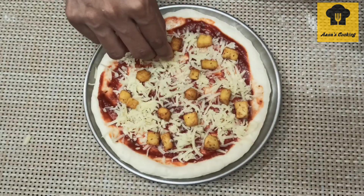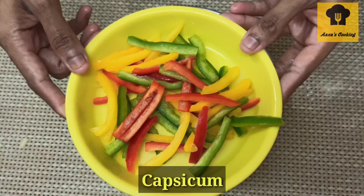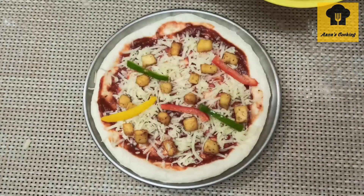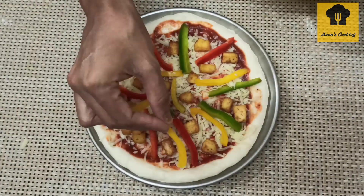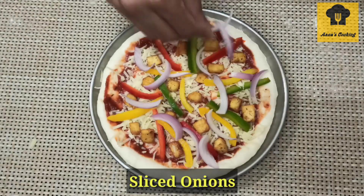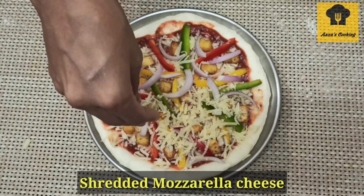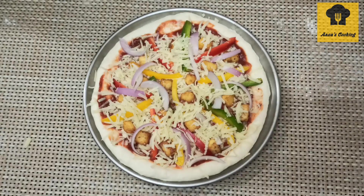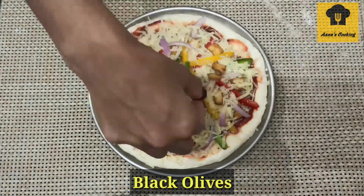Add mushrooms as a topping. I am using capsicum in 3 colors. I am also slicing onion, using mozzarella cheese, and adding some black olives. You can use any toppings you like.